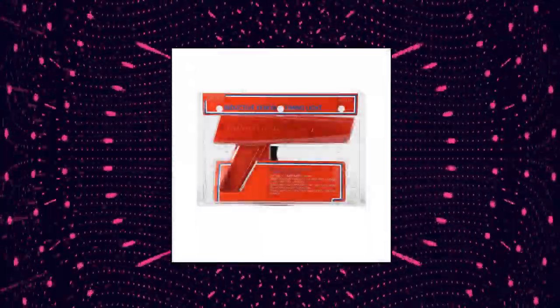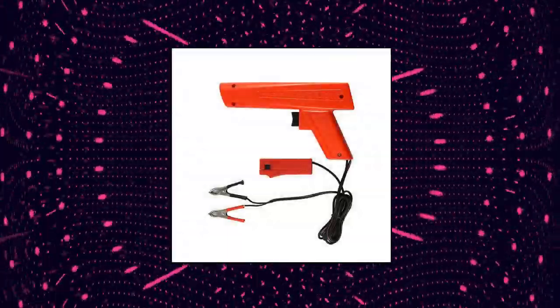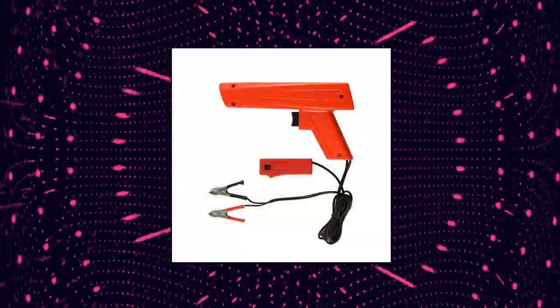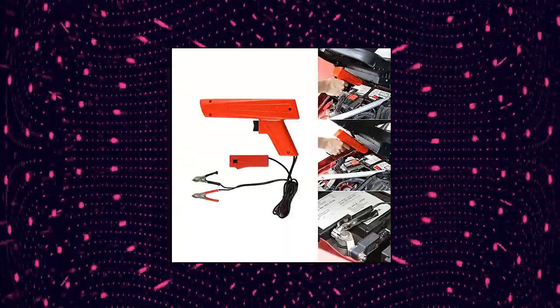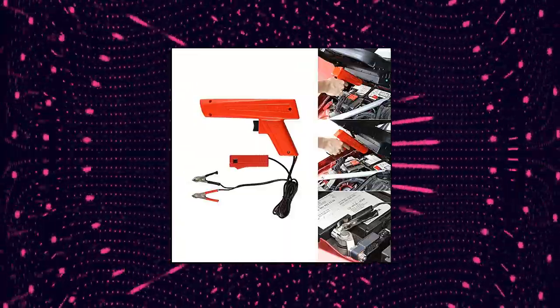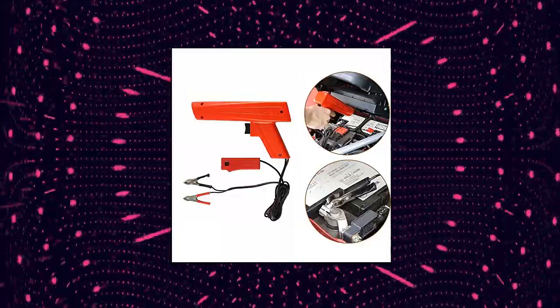Palstro Xenon Induction Timing Light, designed to re-time your car's ignition for best performance. Suitable for car, motorcycle, and all two-stroke and four-stroke gasoline engines. Easily operates on 12-volt ignition systems. Solid-state burnout-proof with automotive reverse polarity and overload protection.